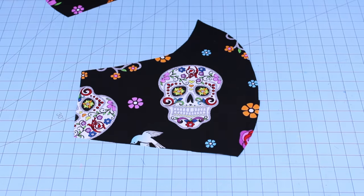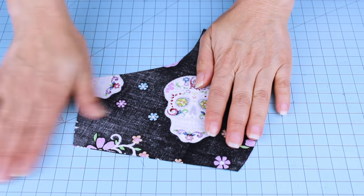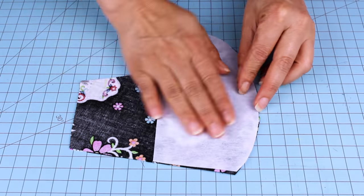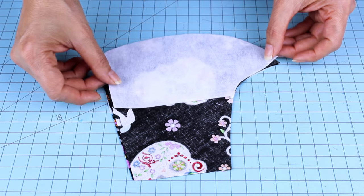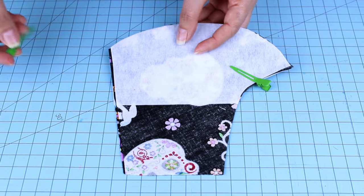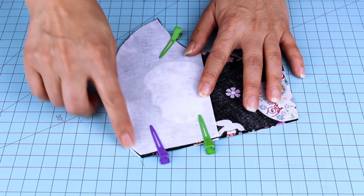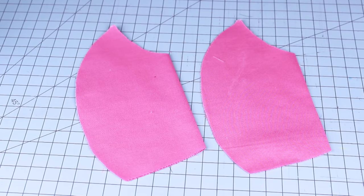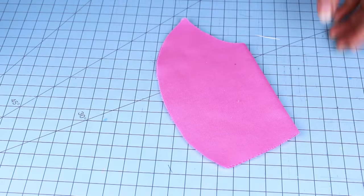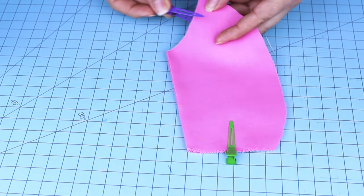Next, we're going to place the two pieces for the front layer together, right side inside. If we are using filter material, let's place one on top and the other one on the bottom. Secure it with pins or clips and sew on the curved area. Now place the two pieces for the pocket and back layers together, secure with pins and clips, and sew on the curved area.